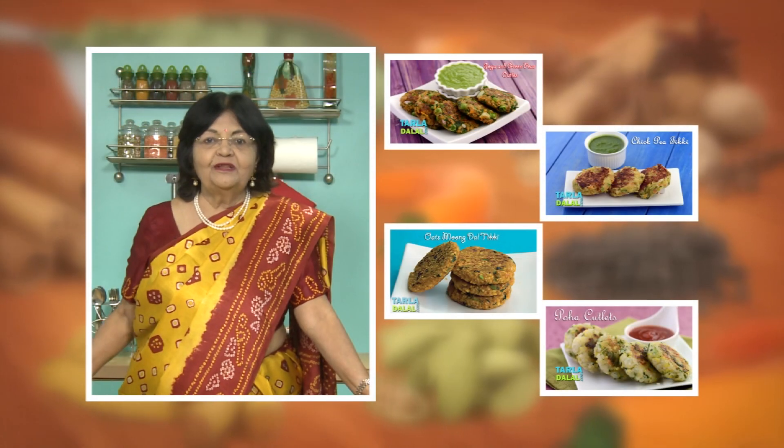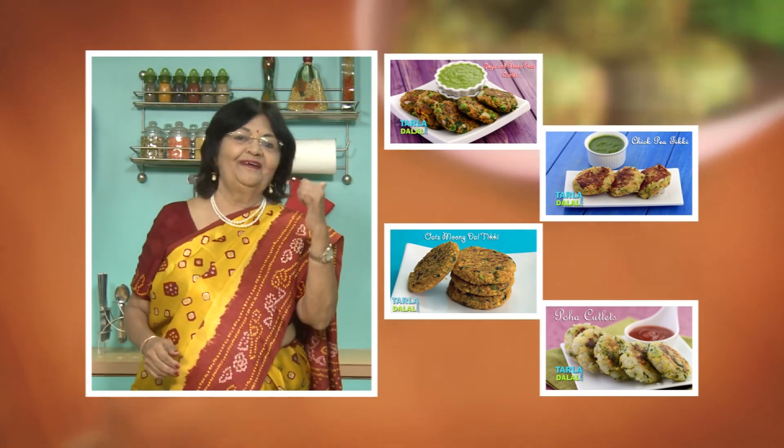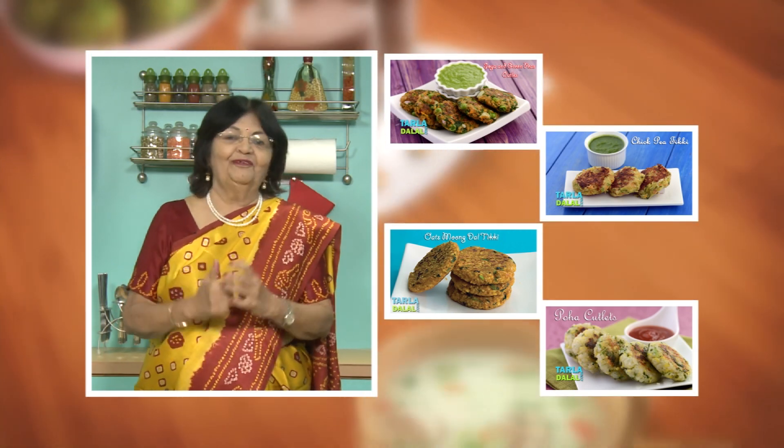If you enjoy our recipes, click like. To see more of my recipes, click here. Please share your comments — I would love to hear them. I'm waiting for them. Thank you.